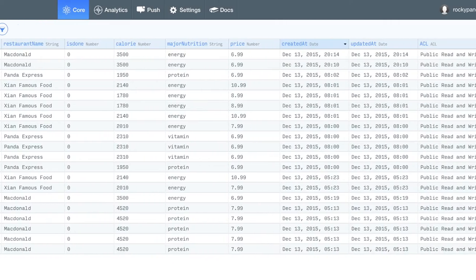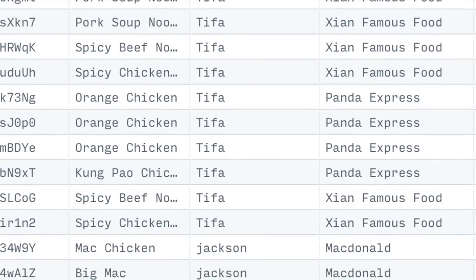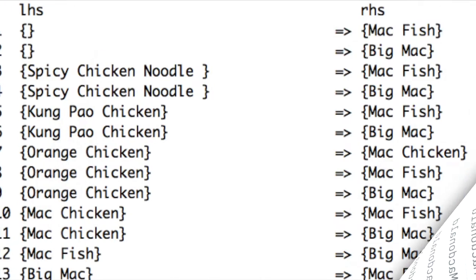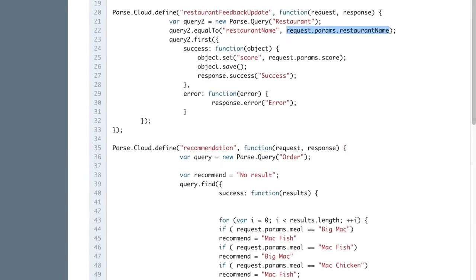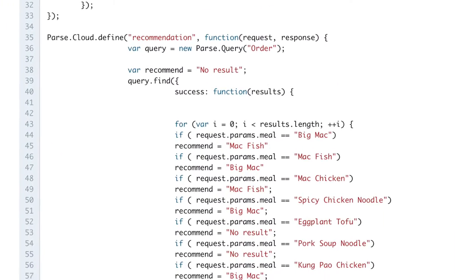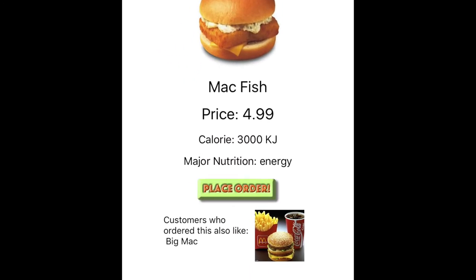The next part is about data analysis. Every order is recorded in the Parse database. Based on order information, we built an item-based recommendation system using the FRA algorithm. The recommendation is processed by cloud code on Parse and shown to users in the app.